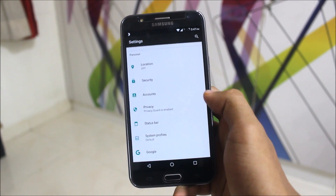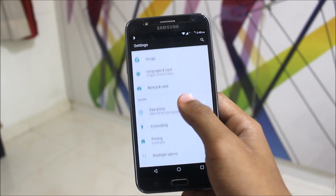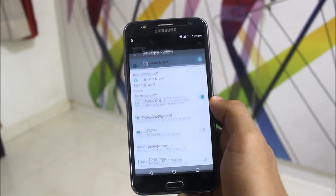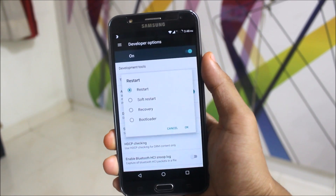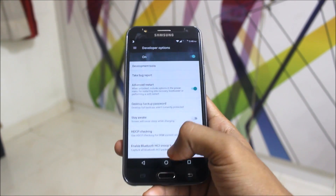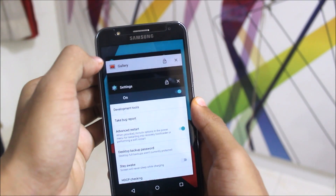Privacy Guard is a LineageOS and CyanogenMod feature — it's a very good feature and you should enable it if you have a LineageOS ROM. Other settings are normal. In Developer Options you can enable Advanced Restart, which gives you options to soft reset, reboot to recovery, or reboot to bootloader.